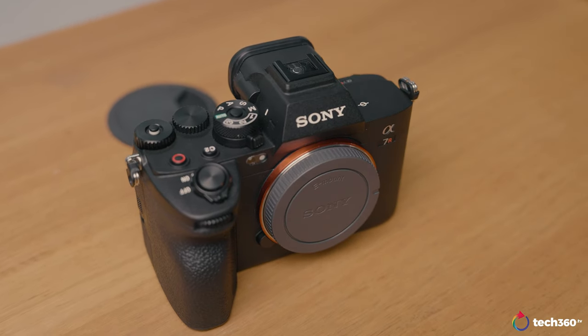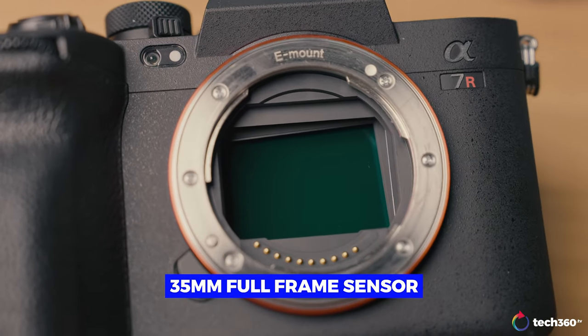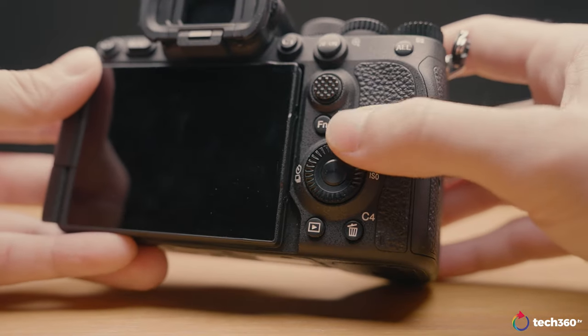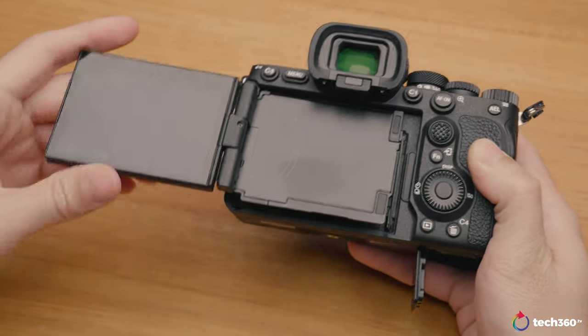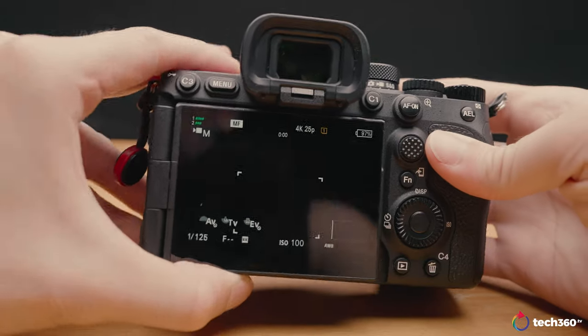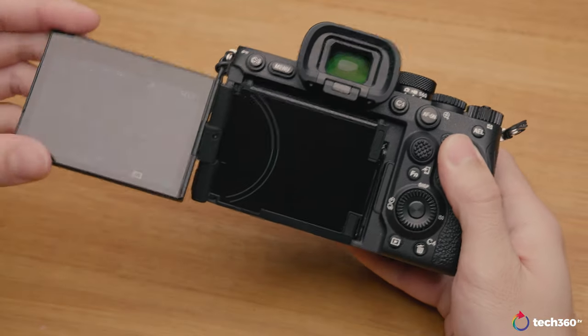In terms of design, it is not drastically different from other Sony Alpha cameras — you have your buttons, a 35mm CMOS full-frame sensor with 61 megapixels. The button layout is pretty much the same as the A7R4. The main difference is the 4-axis multi-angle LCD screen. Previously, other Sony Alpha cameras had an LCD that could flip out and tilt, but this camera adds the extra functionality where you can push the monitor out for more flexibility.